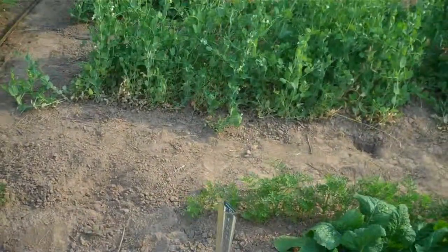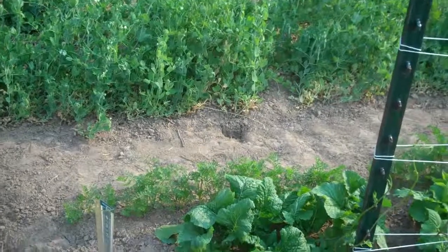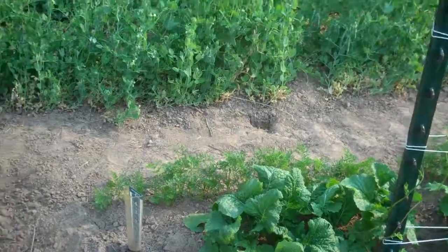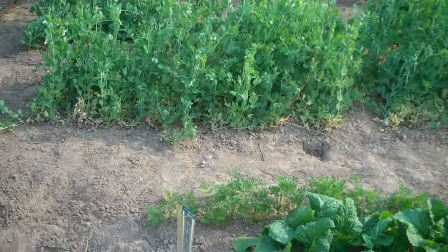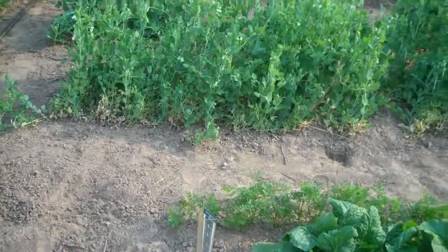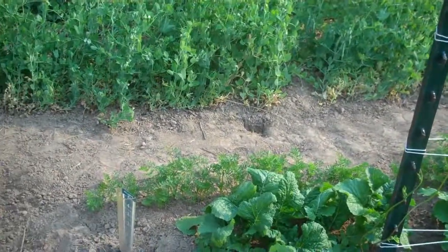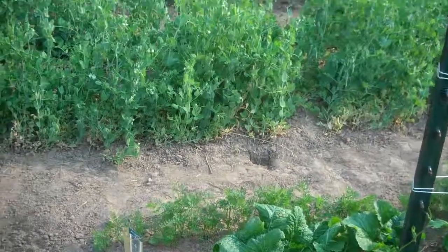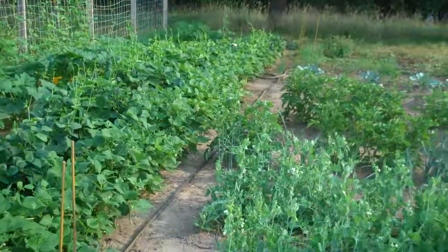I think that's everything for today. Harvesting a few squash and that turnip, and possibly some beans today. Just looking for the broccoli to get going — that's one thing I'm looking forward to. I'll probably harvest some Swiss chard tonight for supper. Things are starting to come on pretty well so I will do another one of these possibly next Saturday.